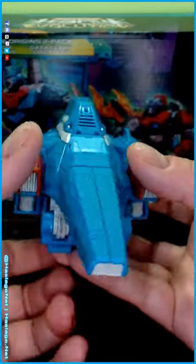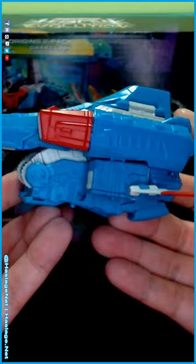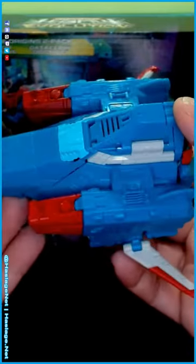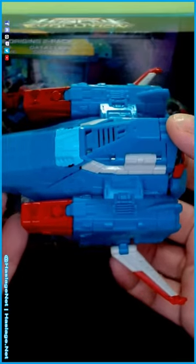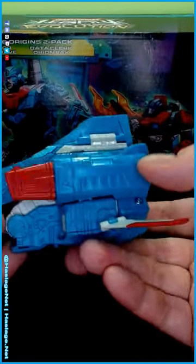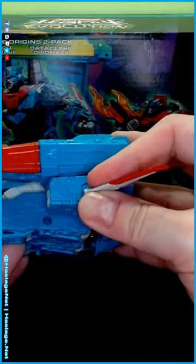This is just a reuse of the Cybertronian seeker form, and they add these sub-wings here which are fine — they look good. I like the way it looks especially from the top, but they get rid of the window. There used to be a clear window on the other seekers, but on this guy not so much.